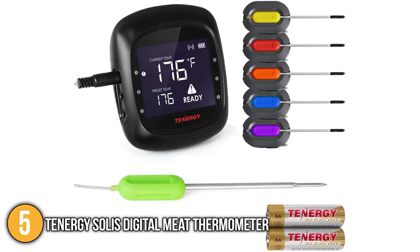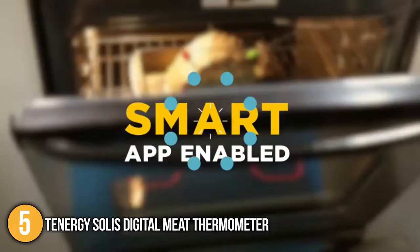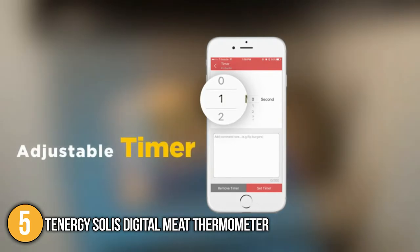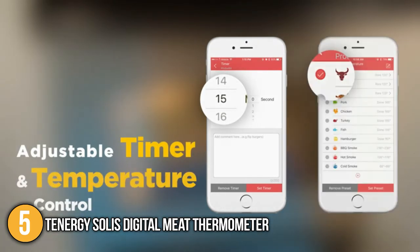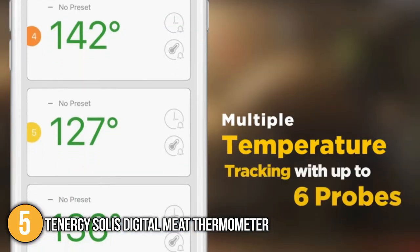Included with this barbecue thermometer are six stainless steel probes, six probe wraps, one hard shell carrying case, two AA batteries, and one user manual. After testing the device, the team at In The Kitchen was impressed with its easy-to-use app, which allowed us to choose between 11 preset temperatures for cooking beef, veal, lamb, pork, chicken, turkey, fish, and many more.